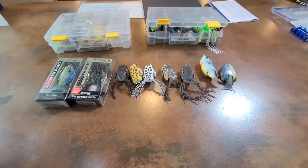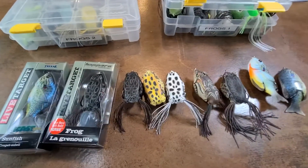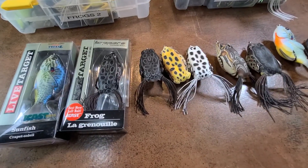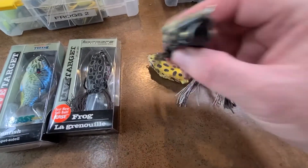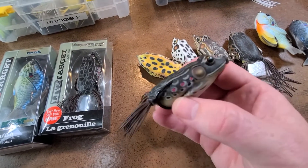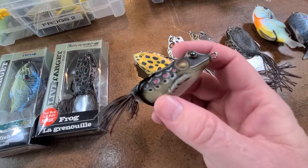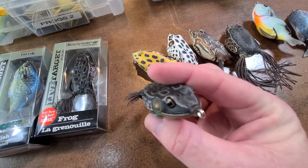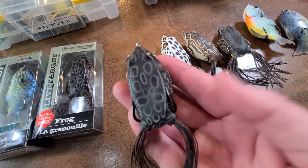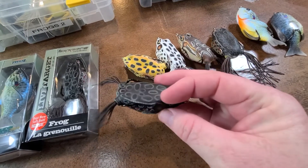This is a sampling of the Live Target frogs that I use day in and day out. One of the things I love about the Live Target frog is they look lifelike — very real. They've got realistic patterns on them, realistic looking eyes. They're just beautiful frogs really, and I like them a lot.